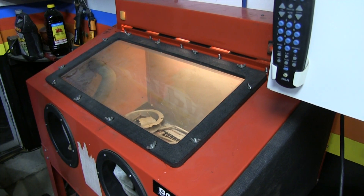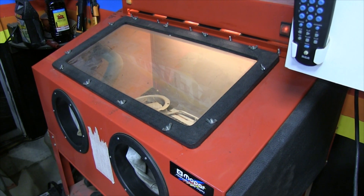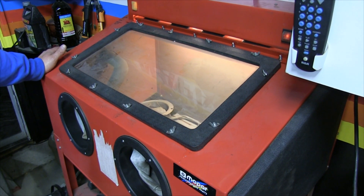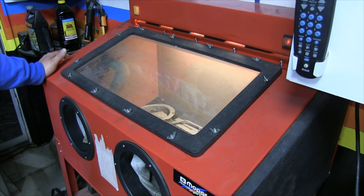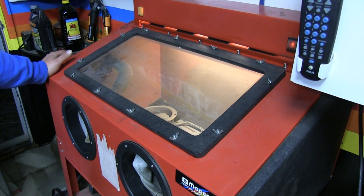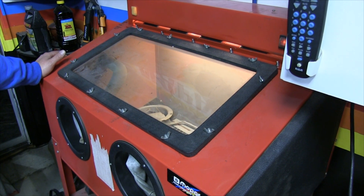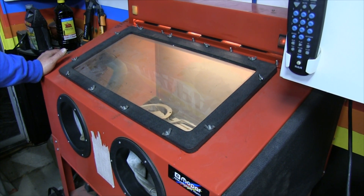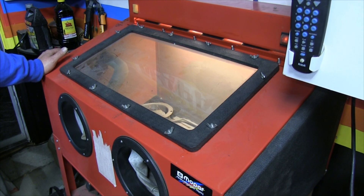How many hours can you get out of a piece of film before you need a new one? This was clean before we started this project, so we're talking like three or four hours of constant use — that's about all you're going to get. It's a sacrificial thing — either that or the glass goes bad. It's a violent environment in there with sand, though it's probably different with other media like walnut shells.